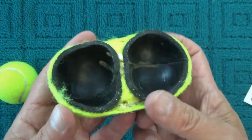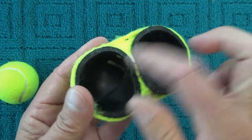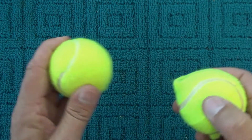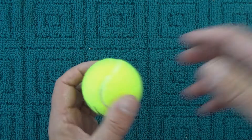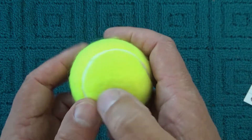Felt is glued on the outside of the tennis ball, and inside that rubber shell it's filled with pressurised air. The air pressure inside the tennis ball is higher than the outside air pressure.